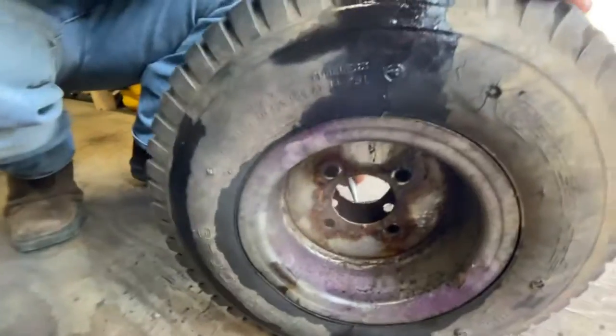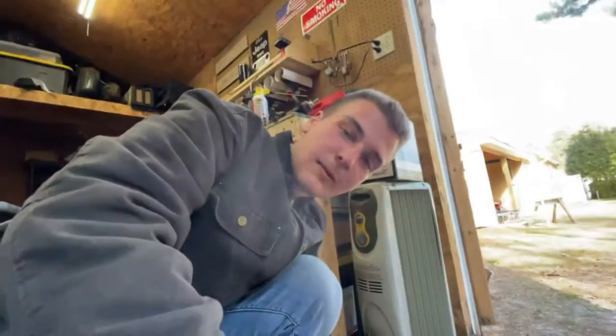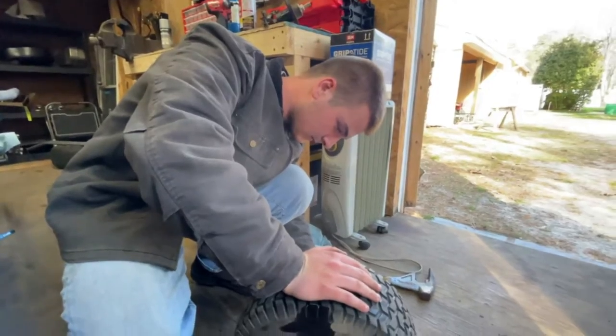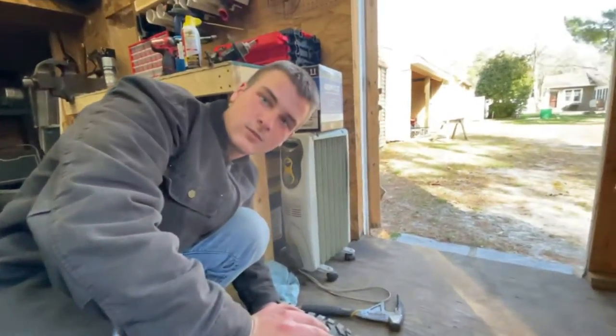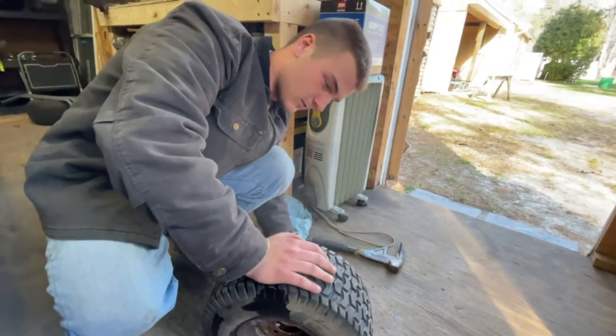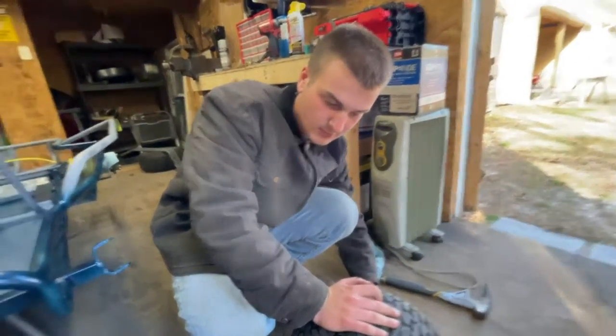I'll see if maybe I can separate this rim. A little bummed out I couldn't separate the rim on the other one, so we're just gonna work around it. My feelings were injured beyond comprehension — words cannot describe the feeling I have. Emotions of defeat fill my mind.